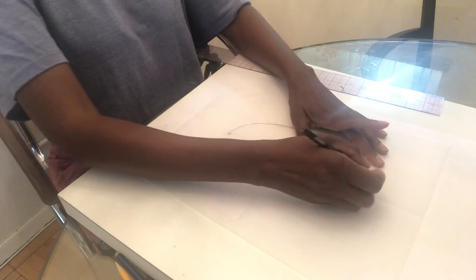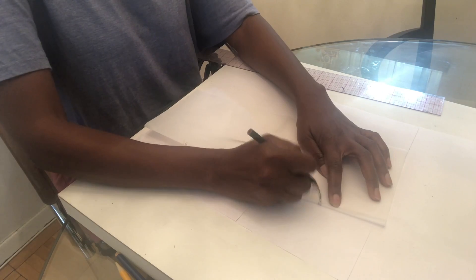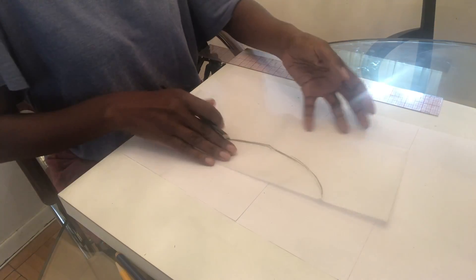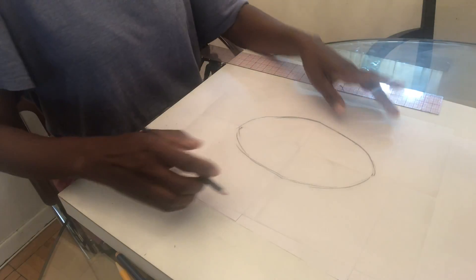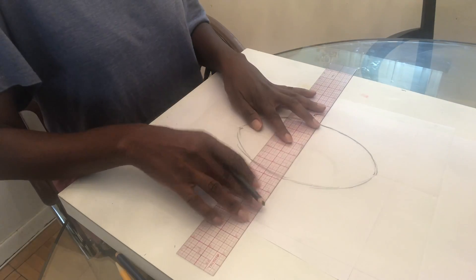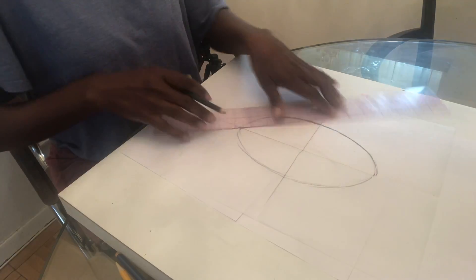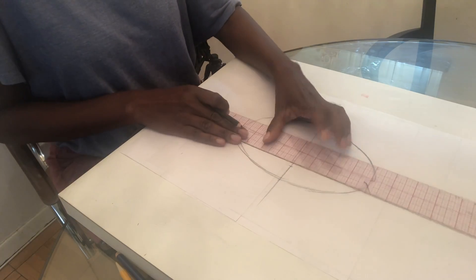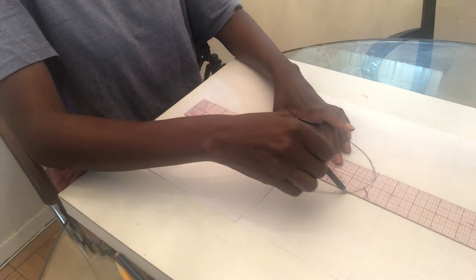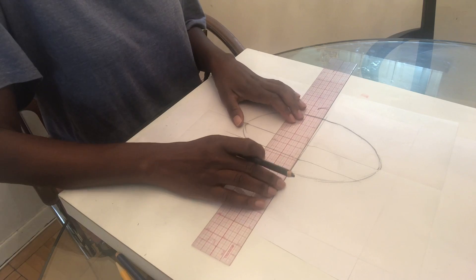I should use a darker pencil so you can see. Trace the other side of the oval — this is just a guide, and we're going to work inside that guide. So the three-quarter view face starts the same as the full view, where the eyes are what we start with first. I'm going to mark the center eye on that side and the same on this side, about an inch and a quarter.